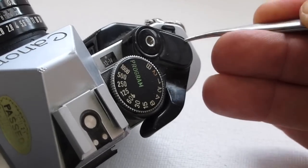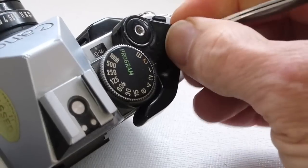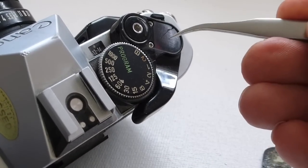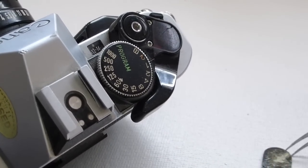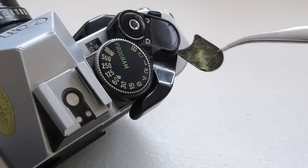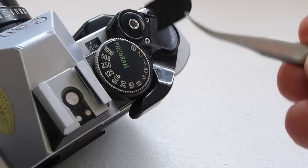Using tweezers, remove the Advance Lever Decorator Cover Leatherette, revealing the two shutter button cover retaining screws. Please note that additional double-sided sticky tape might be needed on the Advance Lever Leatherette upon reassembly.